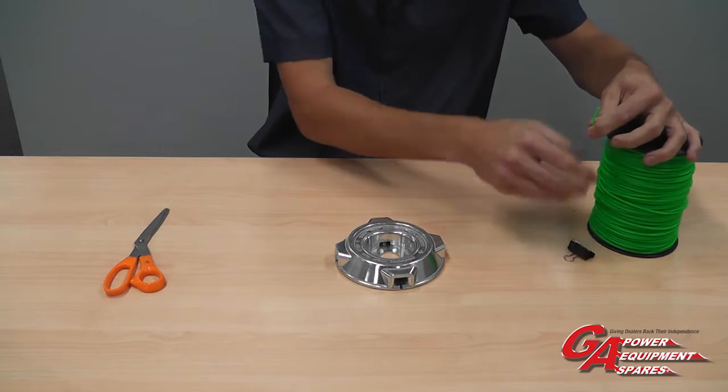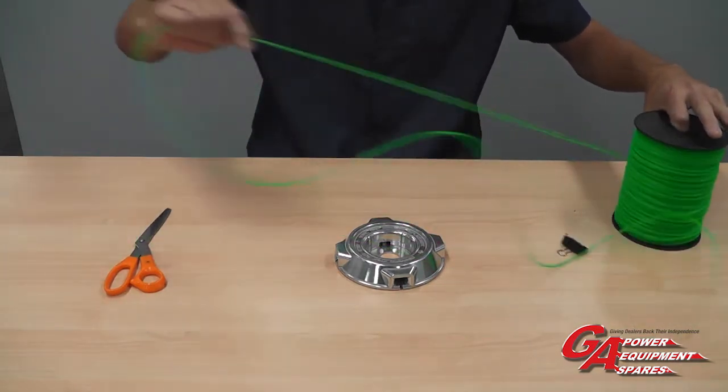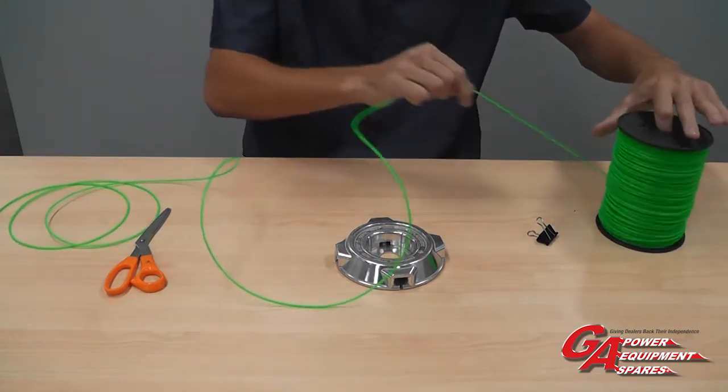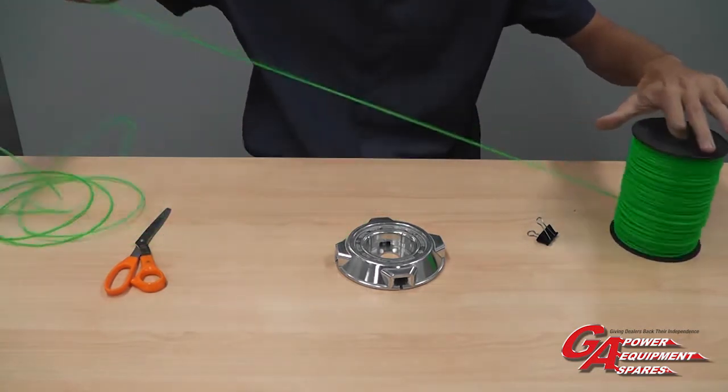The first thing we need to do is to measure three to four arm lengths of the trimmer line. Bear in mind that the thicker the cord is, the less you will fit on the head. But considering I'm using thin cord today, I'm going to do four arm lengths.